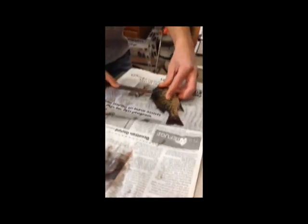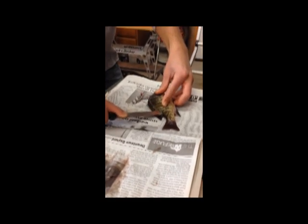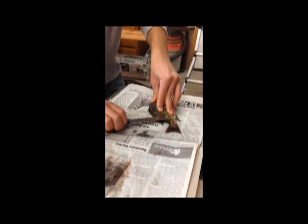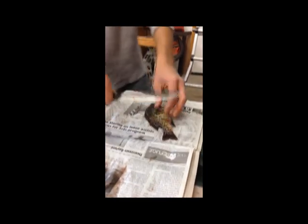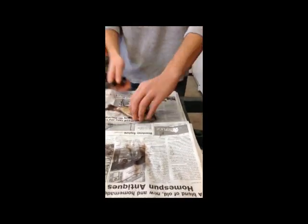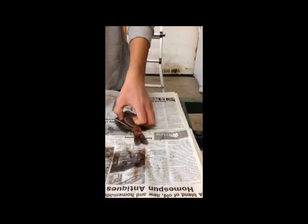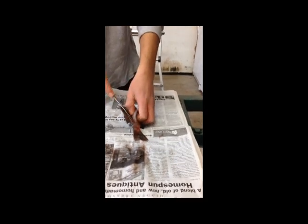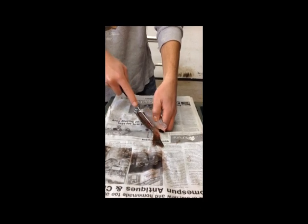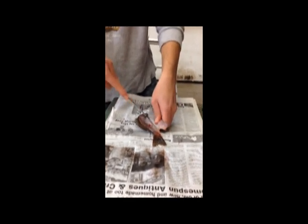You gotta get right along here and you can feel it pretty good — feel the backbone. Right when you get to the end you'll feel just a little spot that's open, you poke your knife through and run her off the back. After you do that, you take it and try getting all your meat out from right around here. Use very gentle cuts — you don't want to hack at it, just gentle cuts.